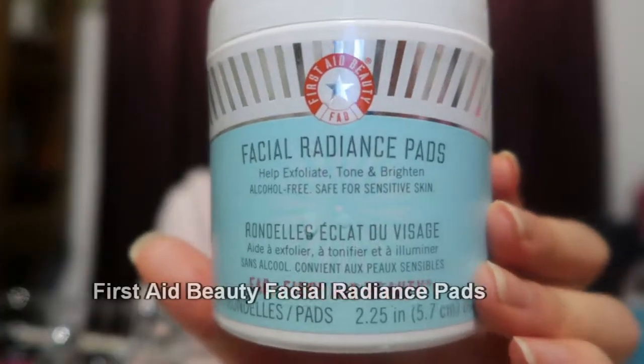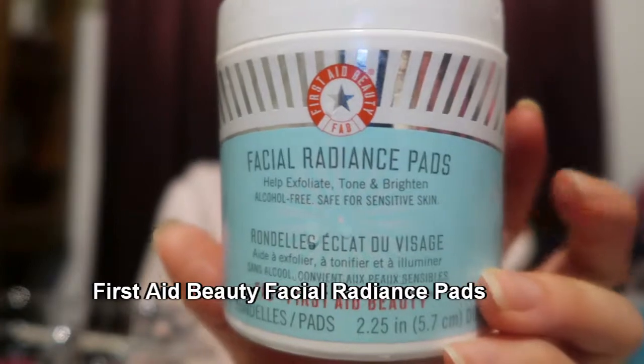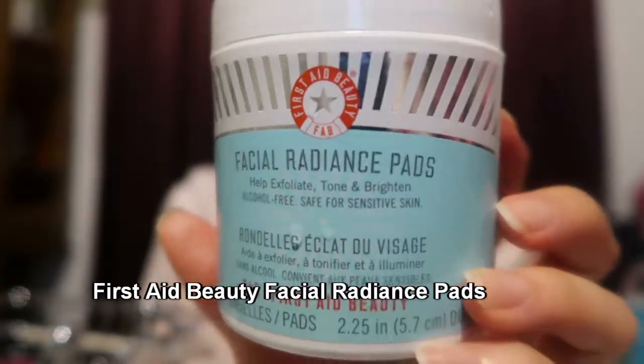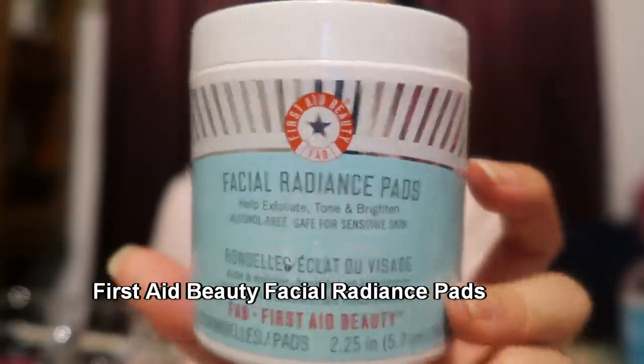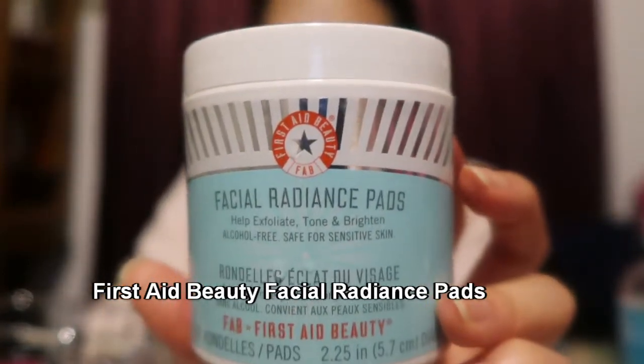I keep my skincare products in my room because in the bathroom it gets really, really steamy and it messes with your products. So I would recommend not putting any skincare products in your medicine cabinet or lined up on your counter. For toner I use the First Aid Beauty Facial Radiance Pads. This has lactic acid and AHA in it, and I use this every night as my toner instead of a traditional toner.